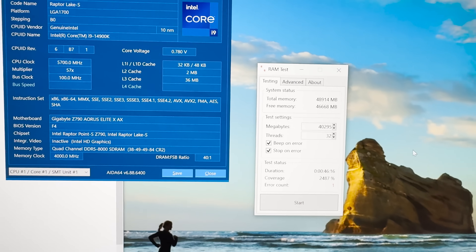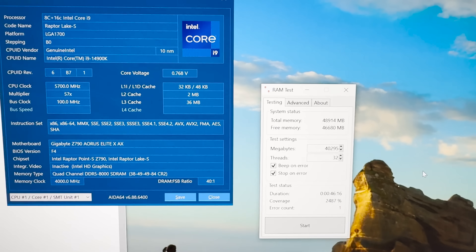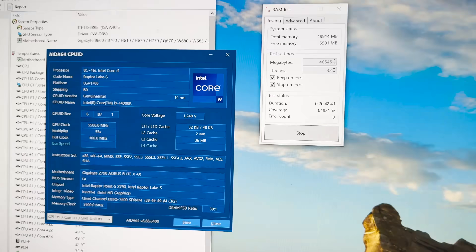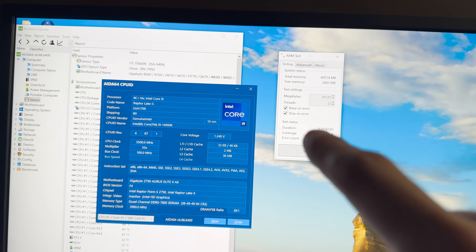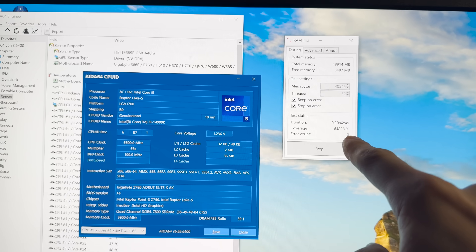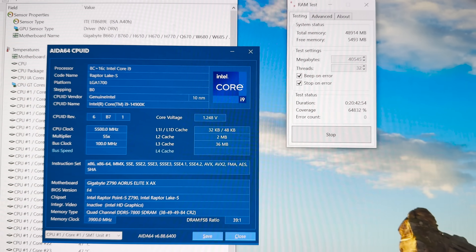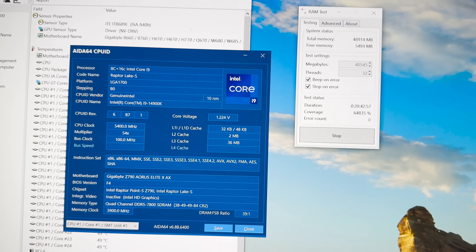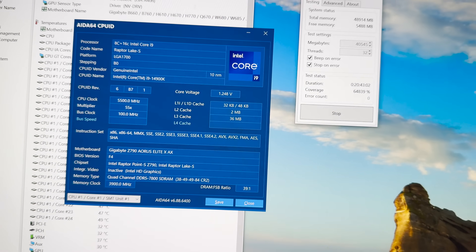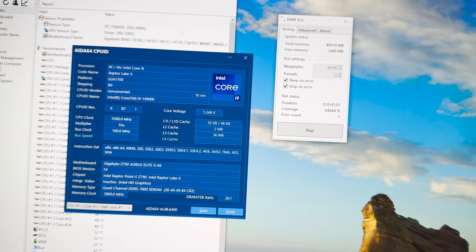I'm actually going to try and fiddle a bit and see if I can make this stable. I'm really just curious now. So it's the next day — I couldn't get 8000 working, but we're at almost 21 hours at 7800. 7800 is very, very impressive for a 4-DIMM motherboard, especially an entry-level one. This isn't the Master or the Aorus Extreme — this is the cheapest one you can get. That's a huge W for Gigabyte.